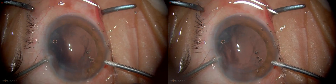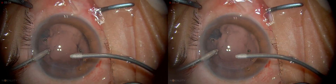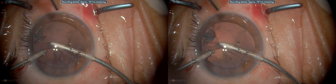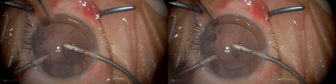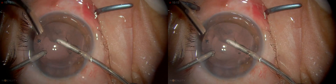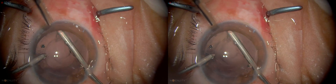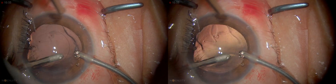Now I'm going to go into bimanual. There is a little sandblasting at the edge which can be used to polish the capsule. I go in and they have a nice curve to enable access to any part of the subcapsular area. You remove the cortical material through a radial incision and I'm just going to polish this as well. There's a little bit of fibrosis there — we just leave that alone, it's not going to cause any problem.